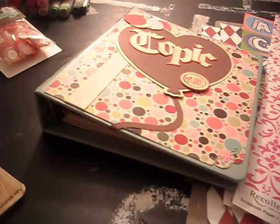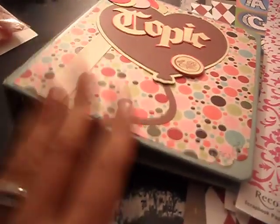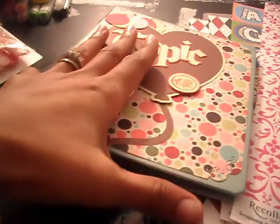And the back. Pretty much, this book is for me to do stamping in, any Cricut images, coloring in with my Copic markers, and stuff like that. It's always good to have a binder. I made a pretty one — I just wanted to show you guys.